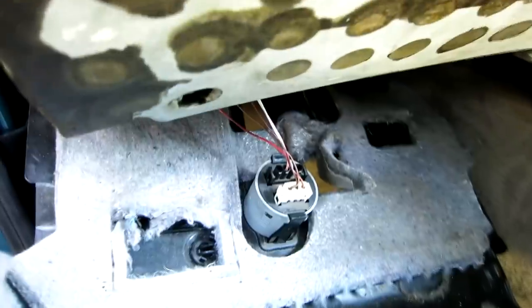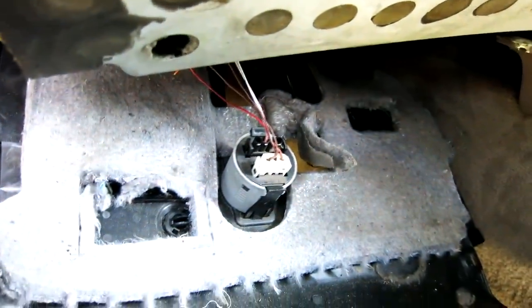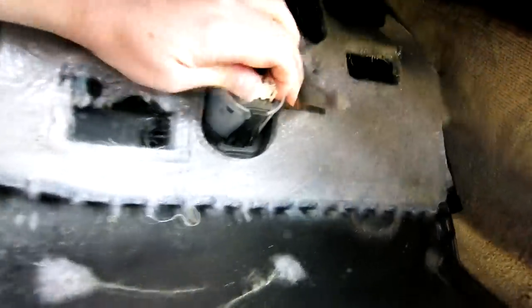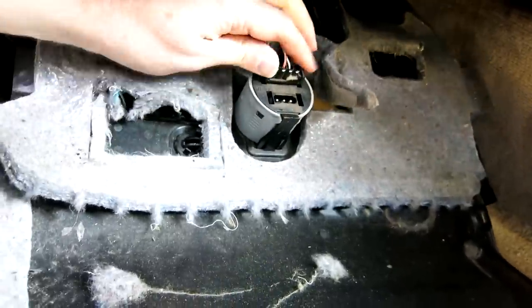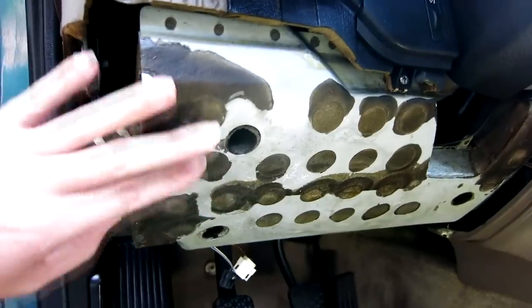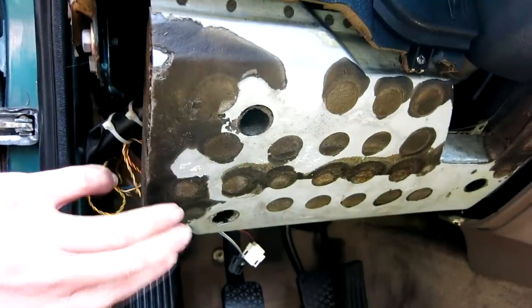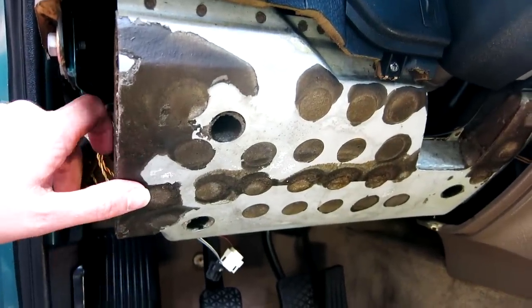In here you see these two clips I was talking about and they clip into these two holes right here. Once you slide this back a little bit, they'll come out and then you can drop this panel down. What you'll see here is the door chime — you can either pull this out or you can just unhook these two electrical connections. I'm just going to unhook them here.